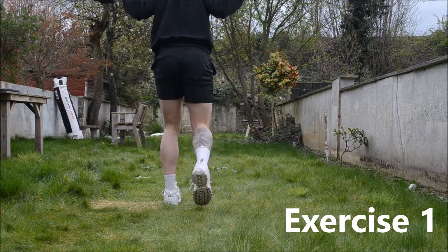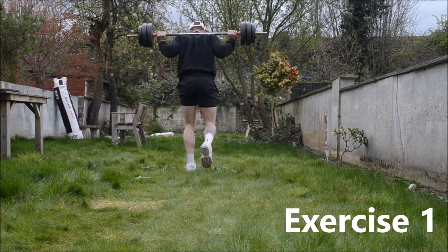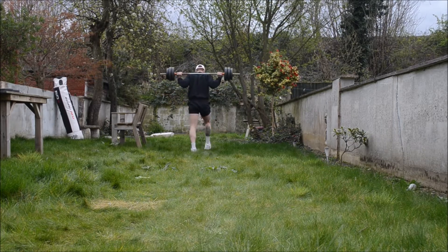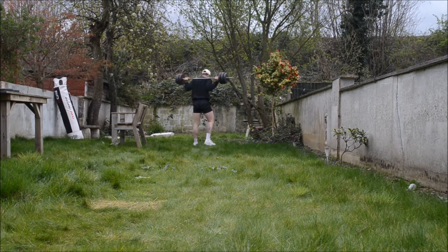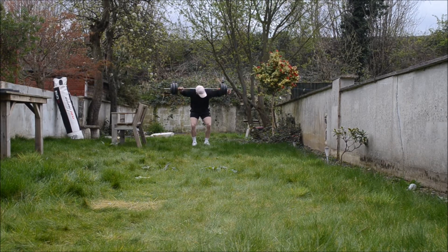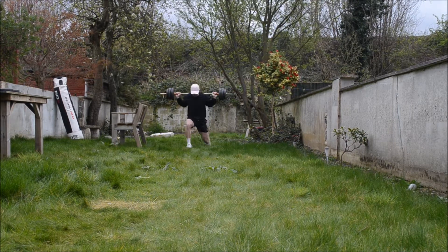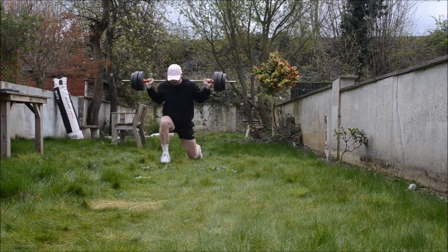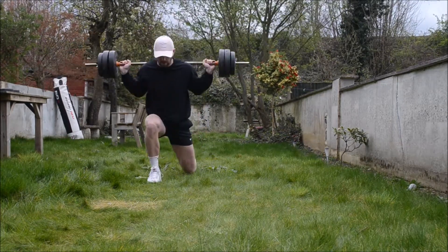Exercise one is walking lunges. I'm stepping about a meter each time — the further the step, the more you're working your hamstring and glutes. I did four sets of these.